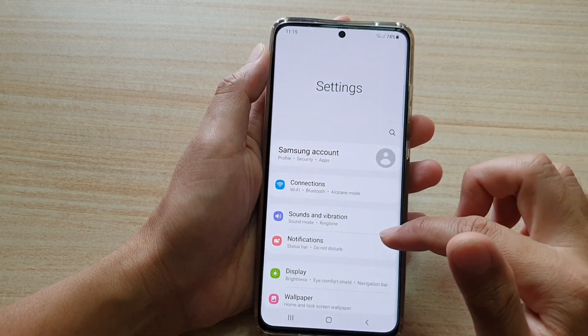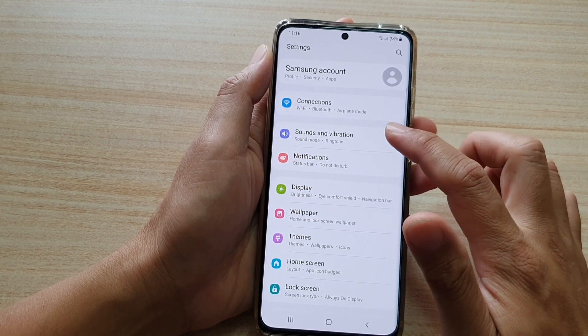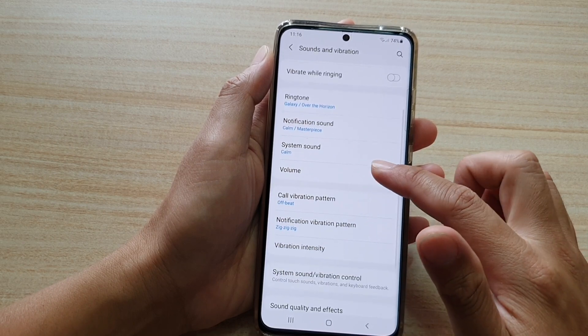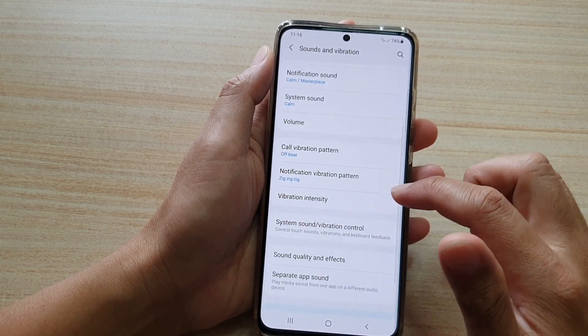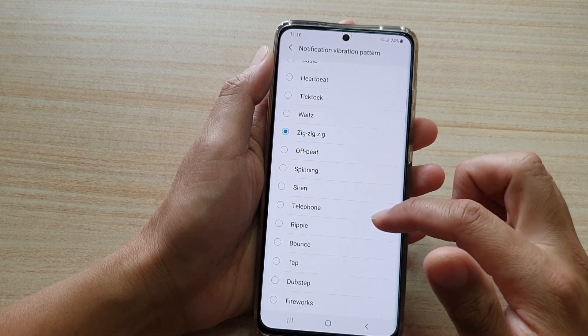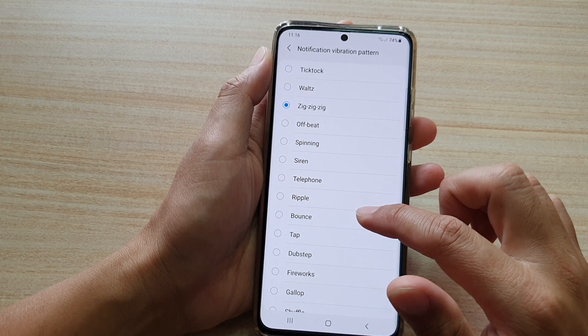Then go down and tap on Sounds and Vibration, then go down and tap on Notification Vibration Pattern. From the list, select one of the vibration patterns that you would like to use.